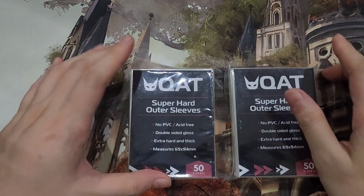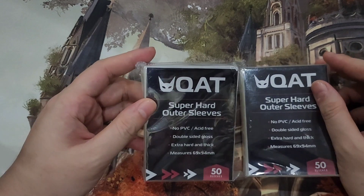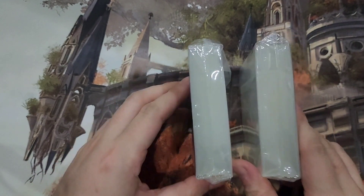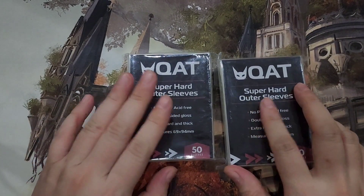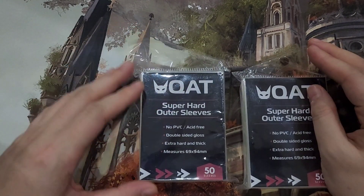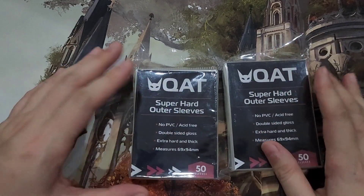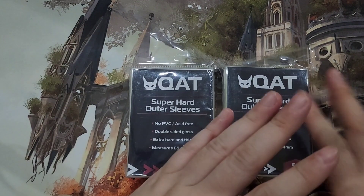Hello TCG fans and welcome to another review video. This is a review for the CAT Super Hard Outer Sleeves. If you notice immediately, these are quite thick, and I will be using them as the outer sleeves — our third sleeve for the deck. They were about four dollars or two hundred pesos per pack of 50 outer sleeves. We'll sleeve them up and see how they play.